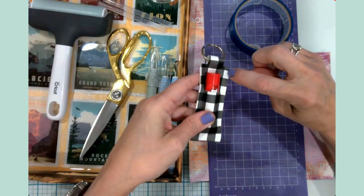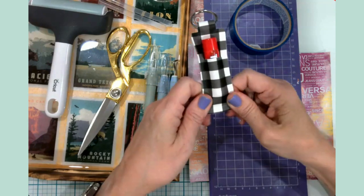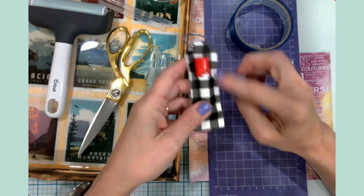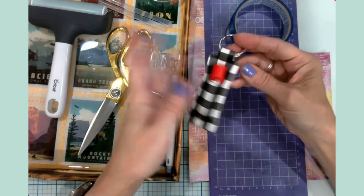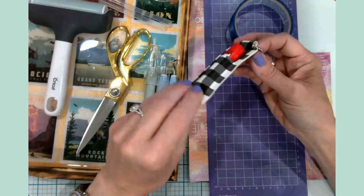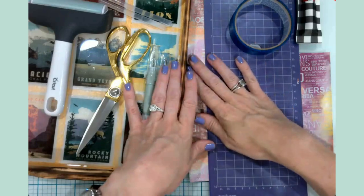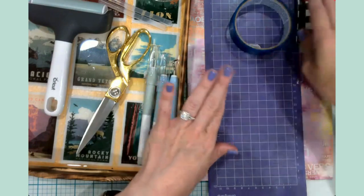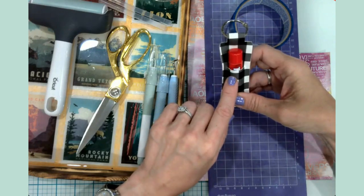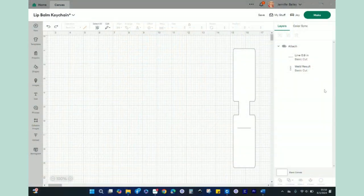The package that I saw at the store had stitching going around the perimeter — they used a sewing machine. So if you are someone with a sewing machine, you can totally sew these and they'll be great. If you don't have a sewing machine, a glue gun works just fine, as you can see. Alright, let's head over to Design Space. I'm going to show you how I created the image for cutting, and then we'll get started with getting the materials prepped, cut out, and assembled.